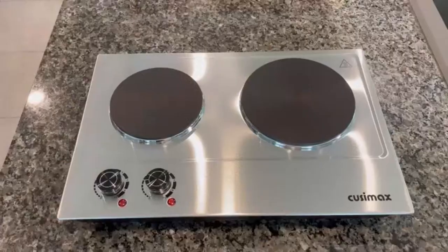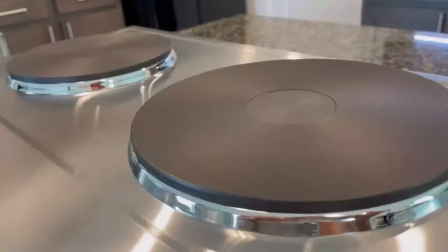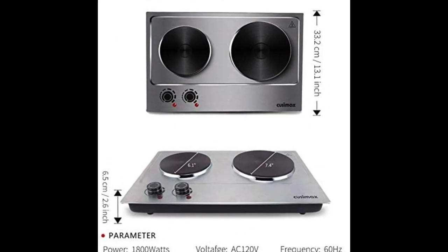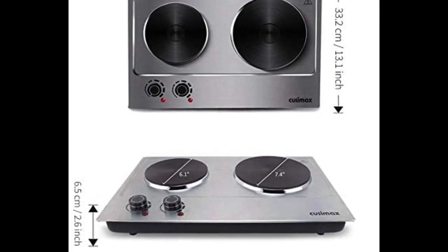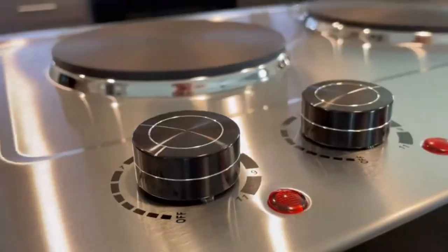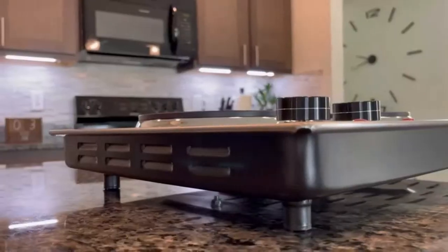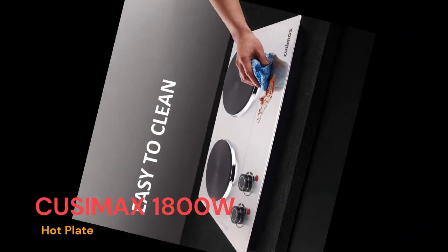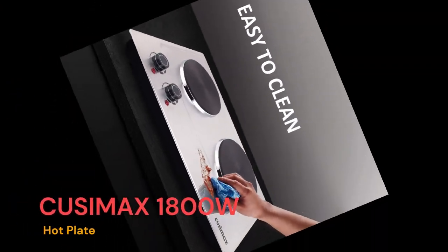Cusamax 1800W Double Hot Plate Portable Double Burners Electric Cast Iron Cooktop. If you're looking to cook up a meal while you're on the road, camping, or in a small kitchen, check out this 1800W Double Burner Hot Plate. It's perfect for small spaces and has two independently controlled burners, so you can cook multiple dishes at once. It's lightweight, easy to transport, and perfect for taking with you wherever your travels take you.